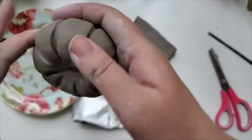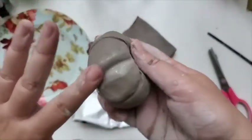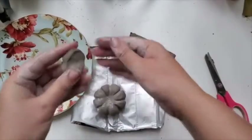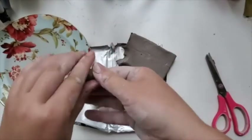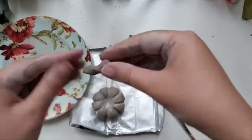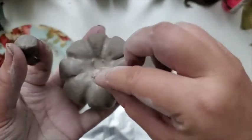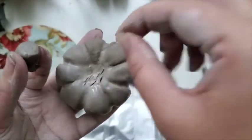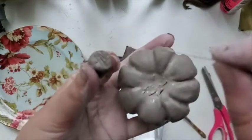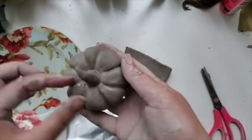And then again with water, smooth everything out. Now for the stem, take a small piece of clay. Also twist it a little bit so it looks natural. Take the needle and score the top of the pumpkin and the bottom of the stem — this creates almost like a bonding element. There's a lot of water in there, so it just bonds the clay together, and smooth the areas around.